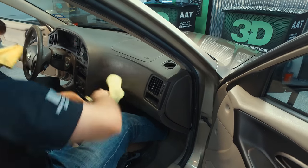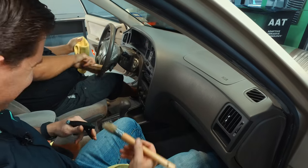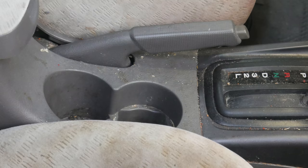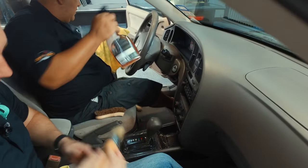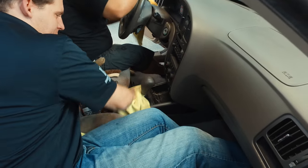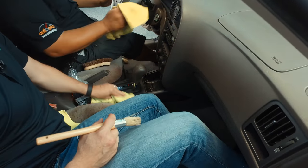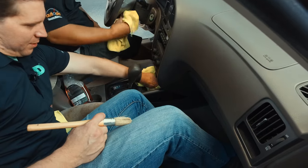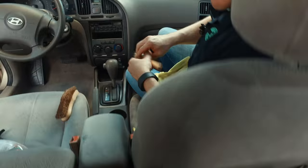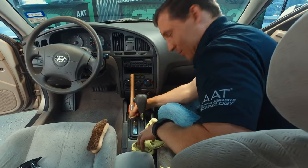Soda stains? Gone. Now for the center console — this one was loaded with sunflower seeds. Taking this nice soft horsehair brush, being able to get down into some of these crevices and get rid of dirt settled down in there. You want to clean out the brush periodically because you don't want to put dirt right back where you were just cleaning. The chemical is mostly collecting loose material and debris — cleaning dirt off layers of dirt.